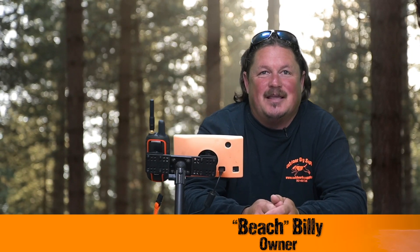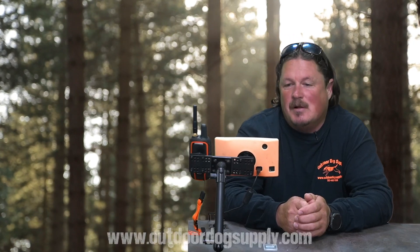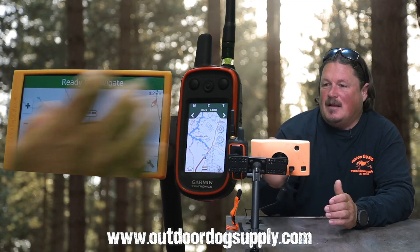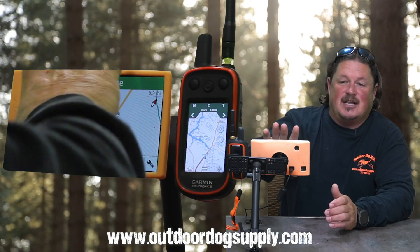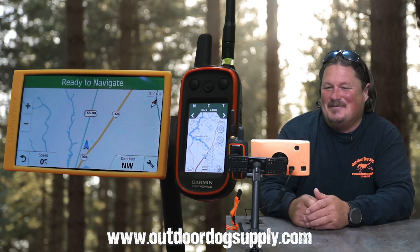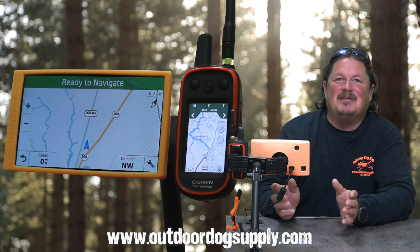One of the biggest calls we get with the DriveTrack is losing connection to your handheld. We're going to start right from the get-go — this is a different handheld, this is actually the DriveTrack out of my truck. You can see it's been in there a while. The orange cover is getting dim from sitting in the windshield. Mine doesn't even come out.